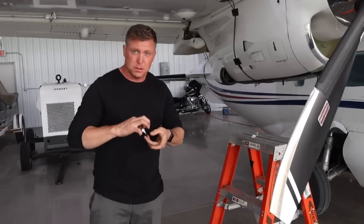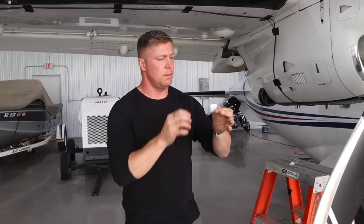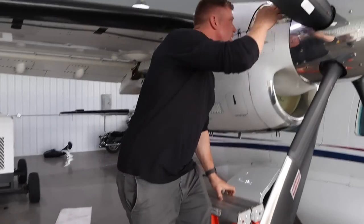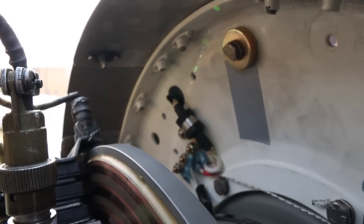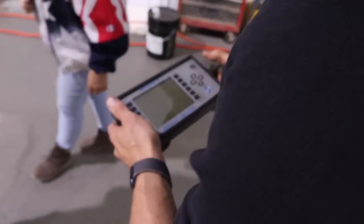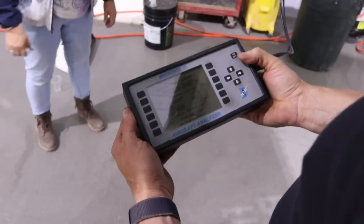What we're going to do is take this reflective tape and put it on the backing plate, on a nut plate, right in line with the nut plate. Then we'll help with analyzing the self test.